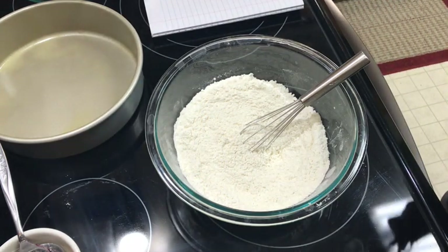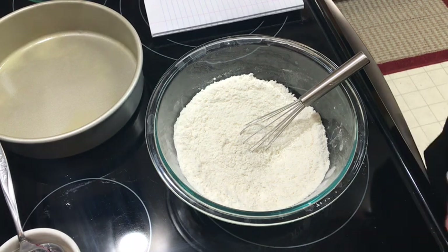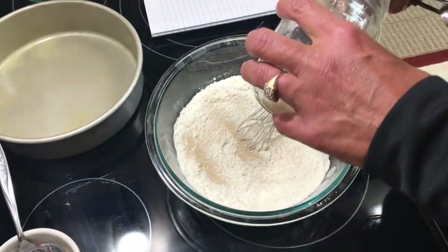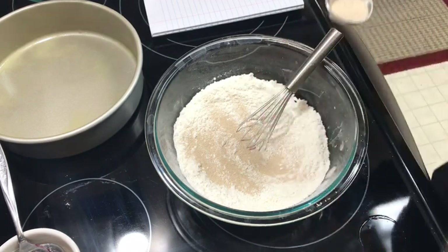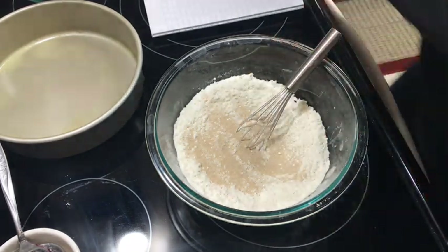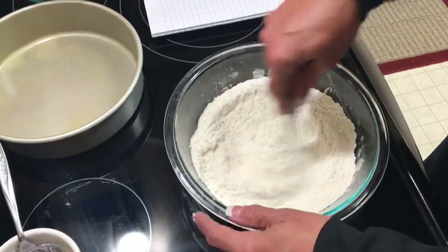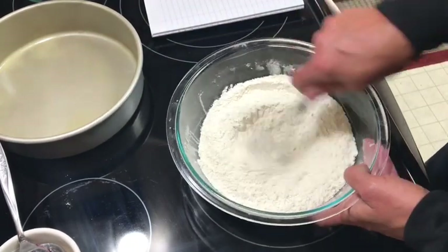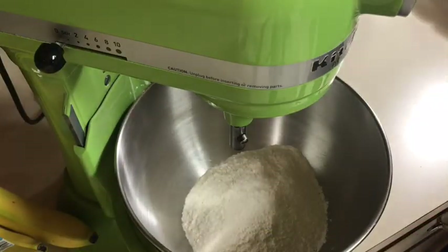I'm trying to use up this yeast before I open another one. It calls for a packet of active dry yeast or instant yeast, but I buy mine in bulk. The packet is two and a quarter teaspoons, but I always add two and a half teaspoons — I like the yeast flavor and I find it rises a little bit better. I keep my yeast in the freezer. You can also make these by hand.